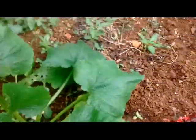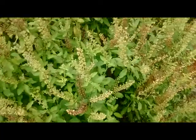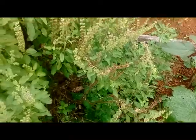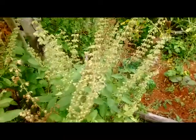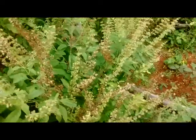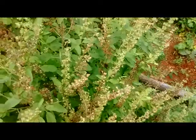I also grow them for the bees. And these are my holy basil plants here — holy basil, Tulsi. Right here you have bees coming in. They love this plant. I love to watch these bees work.